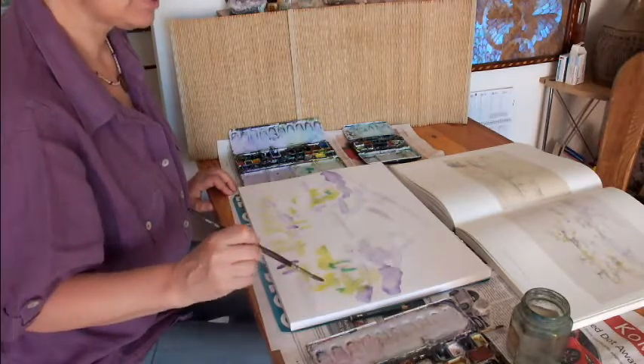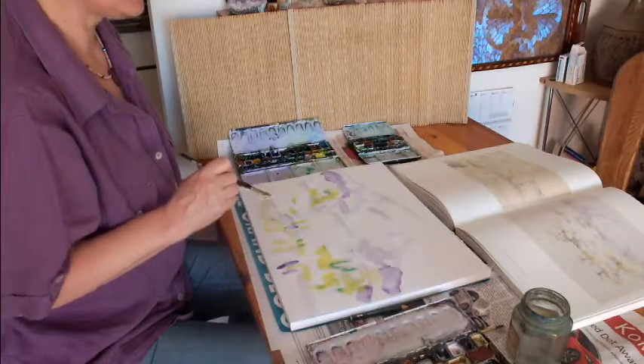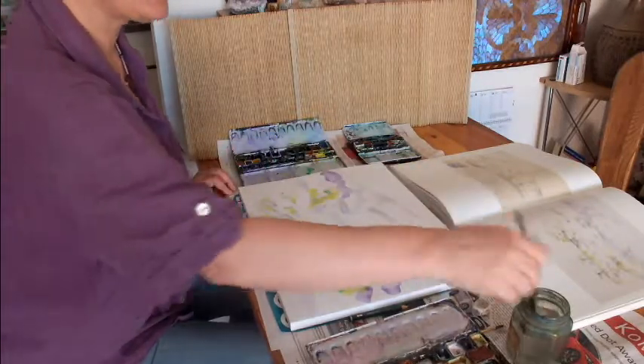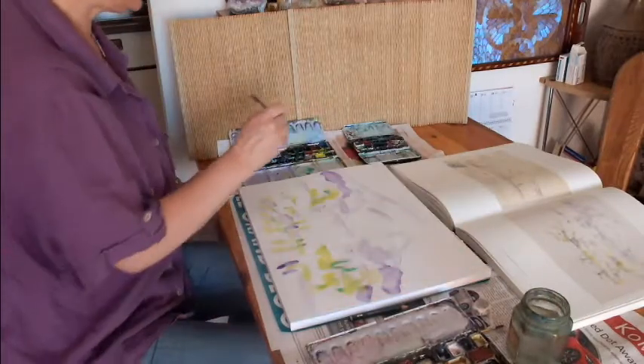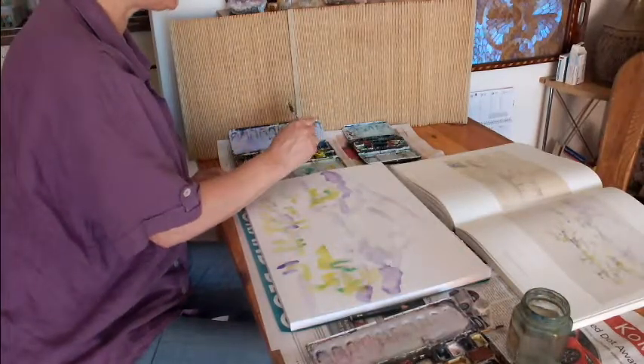But only at very small and little areas. Then I need orange and yellow in a mix.